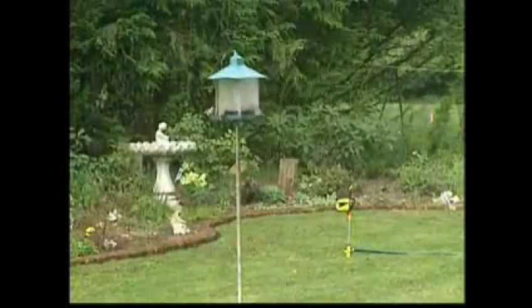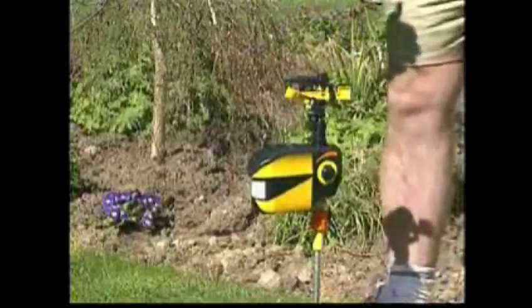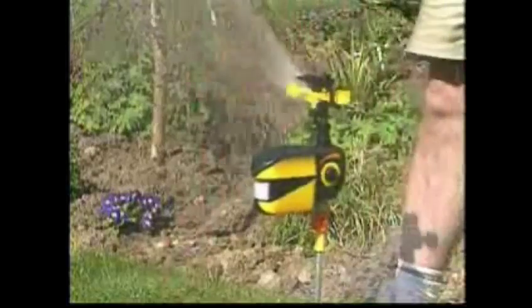The Scarecrow sees animals as small as squirrels, but allows sunbirds free rein in your garden. Trust the Scarecrow to safely and effectively keep animals out.